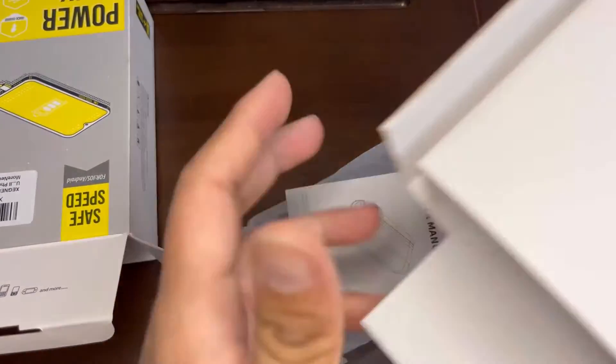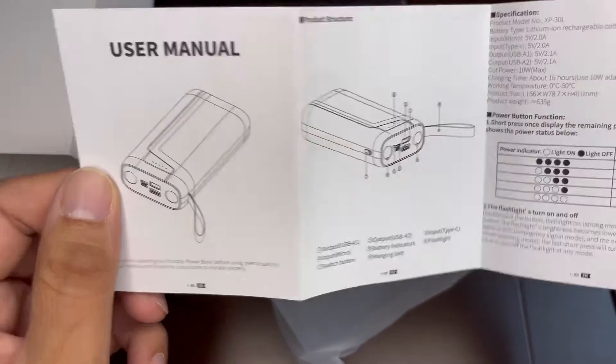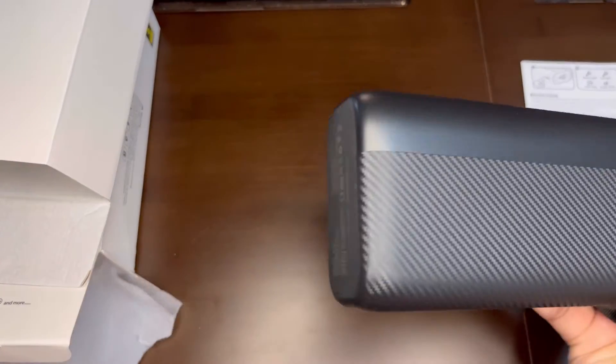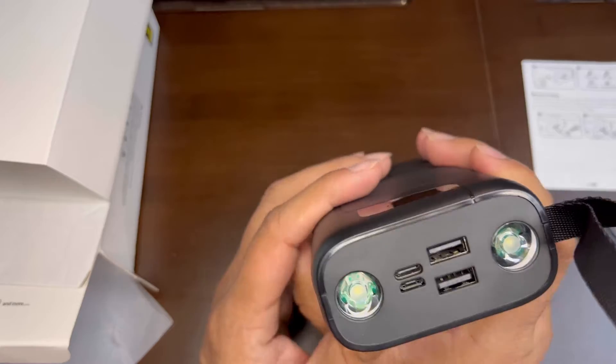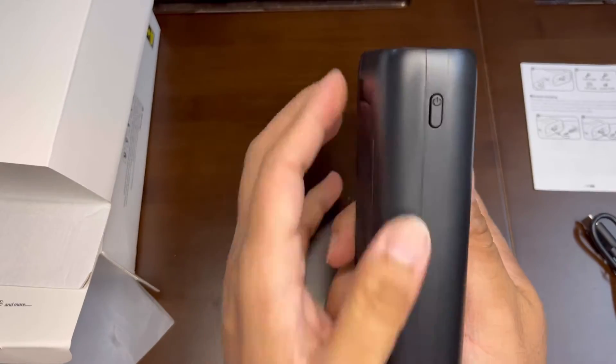There's a user manual and it's pretty straightforward to use. This is the main battery, and you can see it's a big size because this is a 30,000 milliampere with multiple ports.